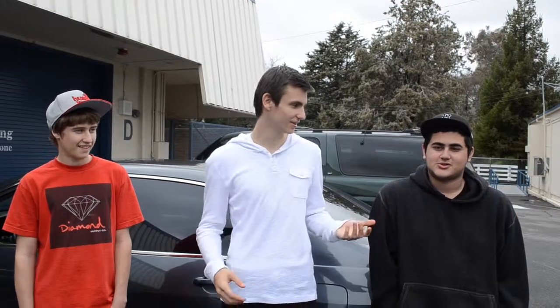Hey everyone, we're back. This week we are in front of Mr. Cowden's auto shop. I am Vlad, and here I have Glenn and Joel. We're going to be learning how to change a flat tire. This is something everyone needs to know, and they're going to be teaching us how to do it. Let's get started.